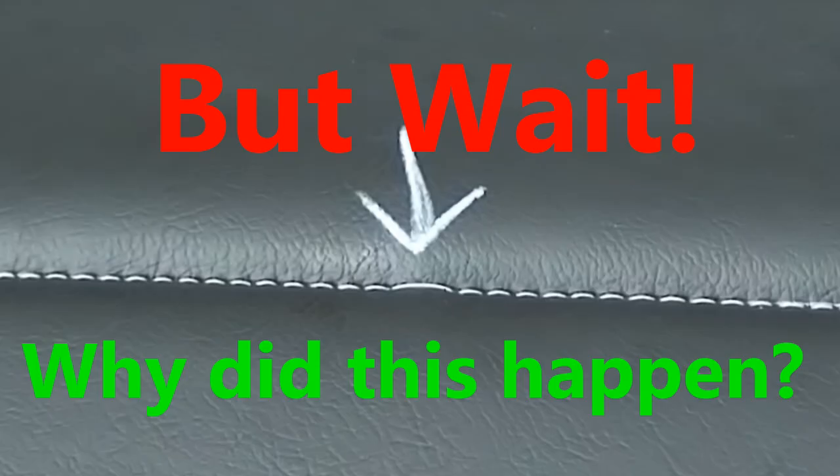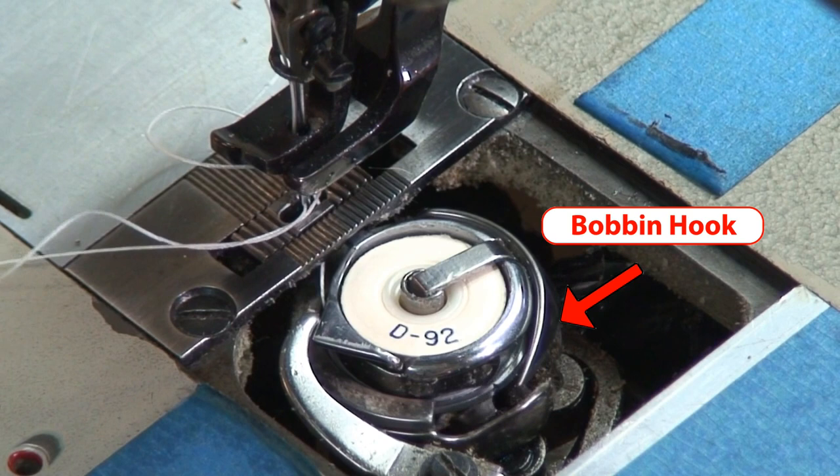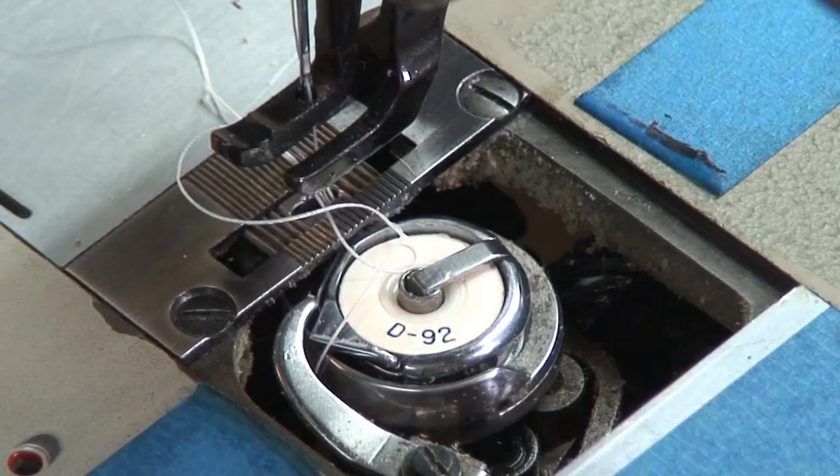This happened because the bobbin hook didn't quite catch the thread on the needle when they come down to contact each other to create that nice lock stitch that we look for when using these industrial sewing machines. This can be a problem with older machines and happens every once in a while even if they're functioning properly.